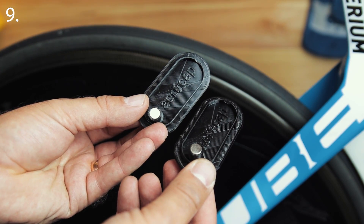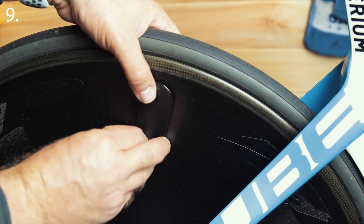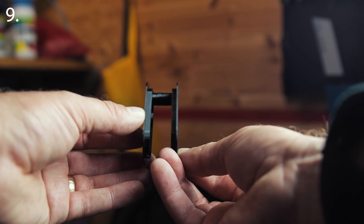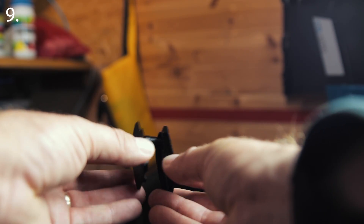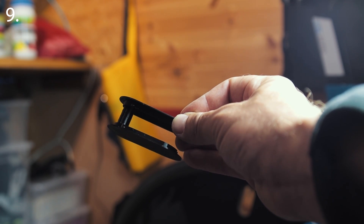Anyone who owns a disc wheel will know the fun and games of finding tape wide enough to cover the valve hole. It's an excuse though — 'Oh no mate, I'm not taking this race seriously, look, I haven't even taped the valve hole.' Luke Hurst and his company AeroCat make custom magnetic covers. The link's in the description and no, this isn't sponsored — I just like neat solutions and magnets.